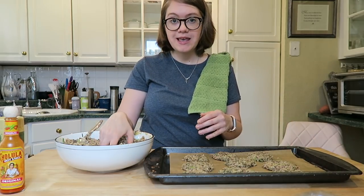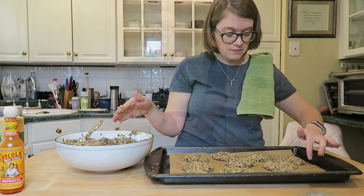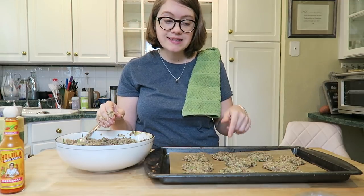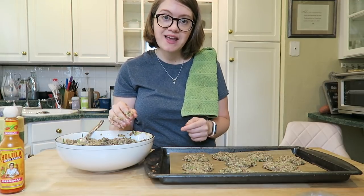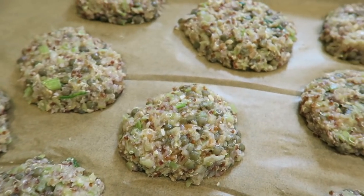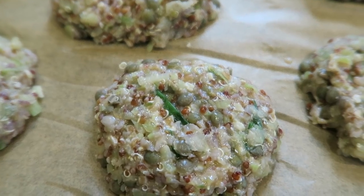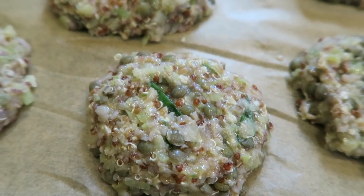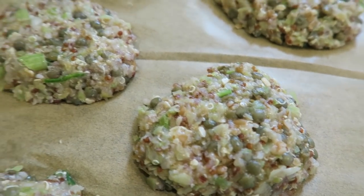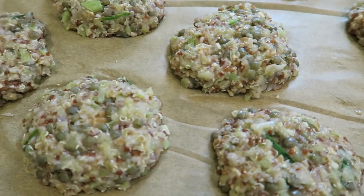Pretty much the size you make them is the size they'll stay — they don't rise. I think I got my first pan done and it looks really good. Before I stick them in the oven, I'll show you an up close look. This is what your patties should look like when formed — you can see all the great things inside, the quinoa, lentils, and celery. I'm going to pop them in the oven now for about 15 minutes.